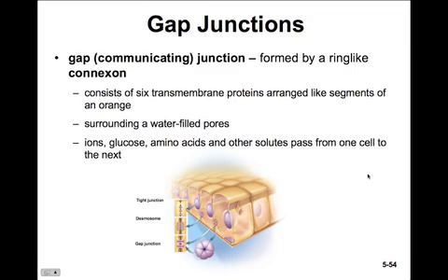Take a moment here and review the three types of intercellular junctions: tight junctions, desmosomes, and gap junctions. Write down some characteristics of each.